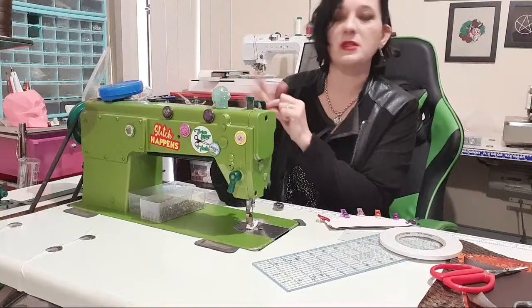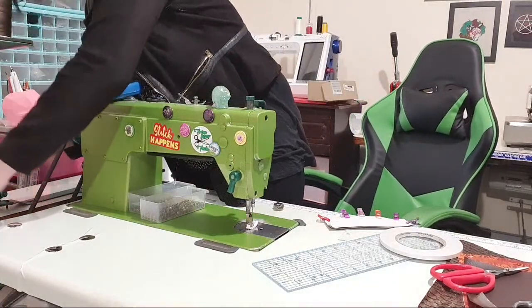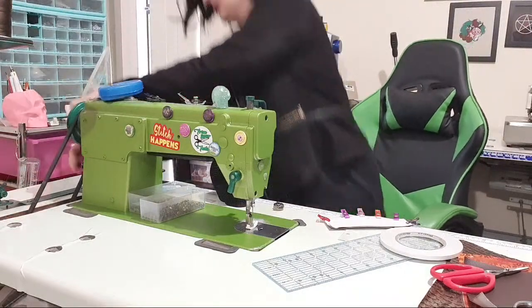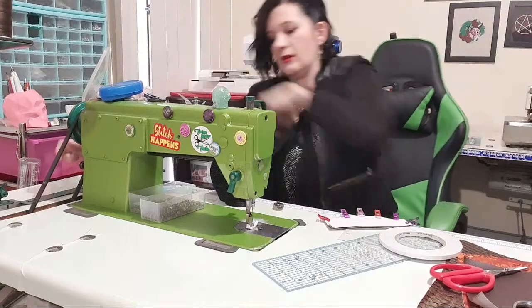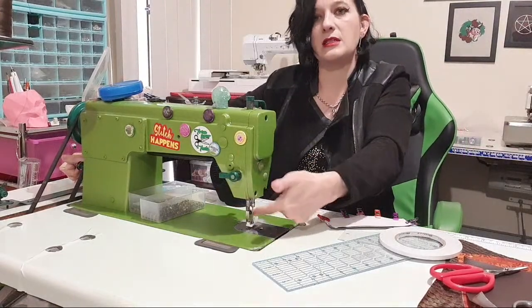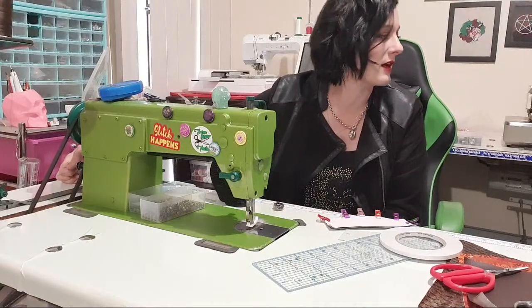I've run out of bobbin thread — at least I noticed now and not later. Always lift your foot when winding a bobbin so it moves and you don't damage the underside of your foot. I don't re-thread my machine — I just tie the old thread under the new one and pull it through. Never try and pull it through the needle — you will break your needle or bend it, which is worse.